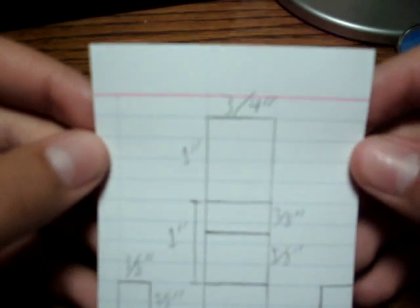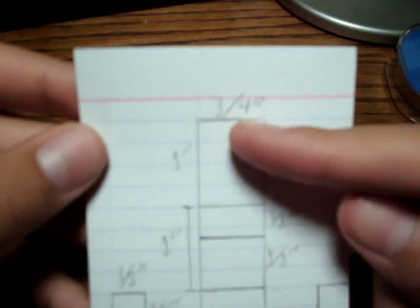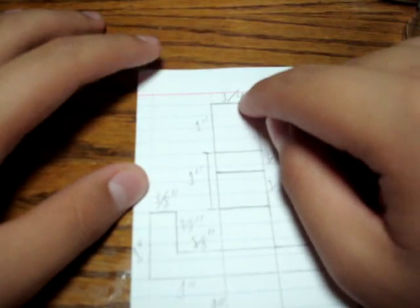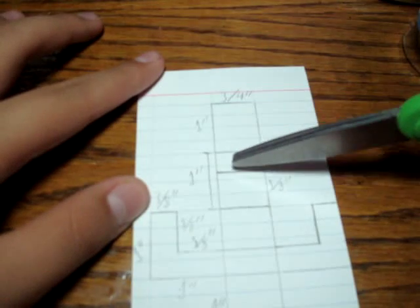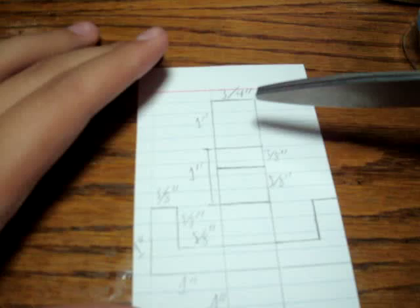Here's the measurements. It's kind of hard to see. Three quarters, one inch. That's three quarters. This is one inch. That is three eighths from here to here. Three eighths from here to here is one inch.